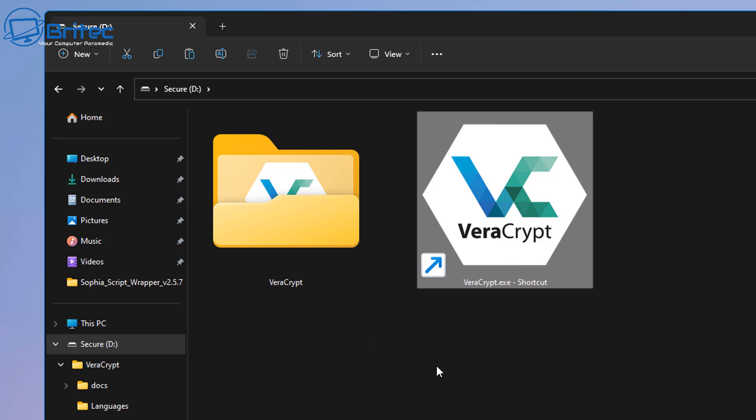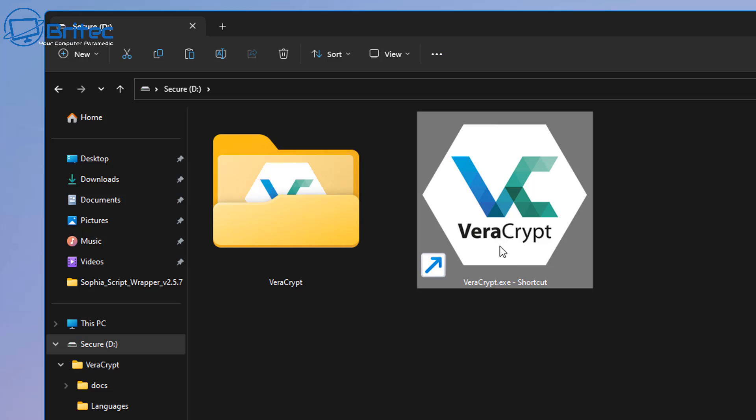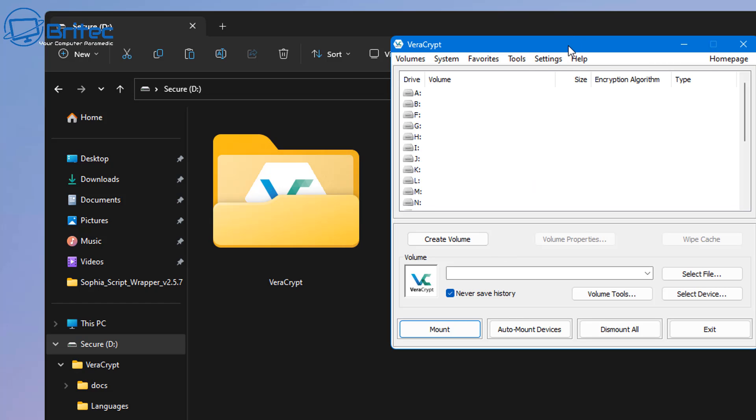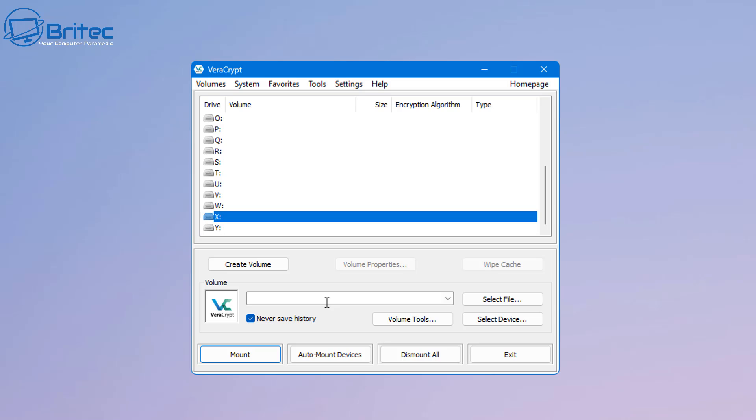You can hide that folder by right-clicking it if you want. Now open up VeraCrypt by clicking the shortcut — you should see the grey box pop up. Choose a drive letter. I tend to go for letters like X, Y, or Z because these are very rarely used by Windows. Then click 'Create a Volume.'